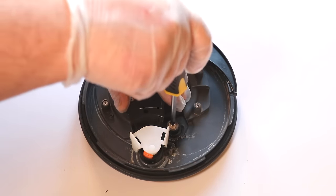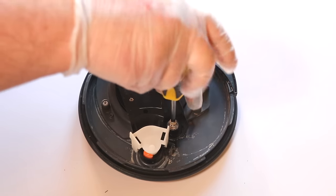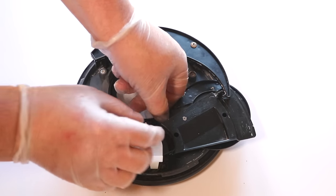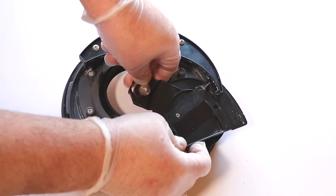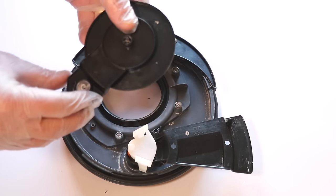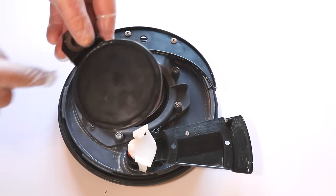Firstly we will remove the screw that holds the blade in place. Once removed we can gently push the swing arm — which looks like a triangle — to the right as seen here. Once moved over we can gently lift the corner of the plastic half moon and pull the swing arm out of the way. This will allow us to remove the blade completely. It's a good idea to clean the blade up as we want this to fit snugly against the new seal.